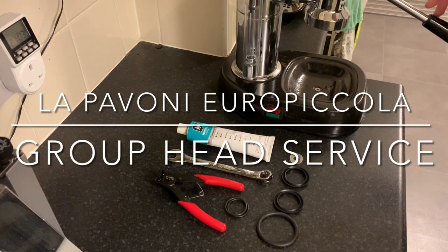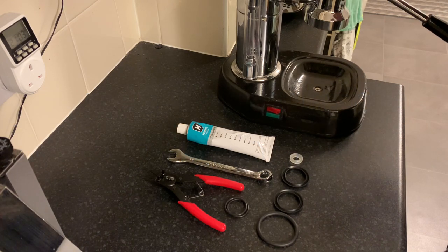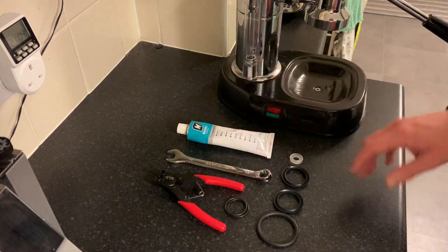Hi folks, this is just a short video looking at a group head service on the Europicola. I thought I'd put this out there because somebody had asked and I thought I'd just go through the process.